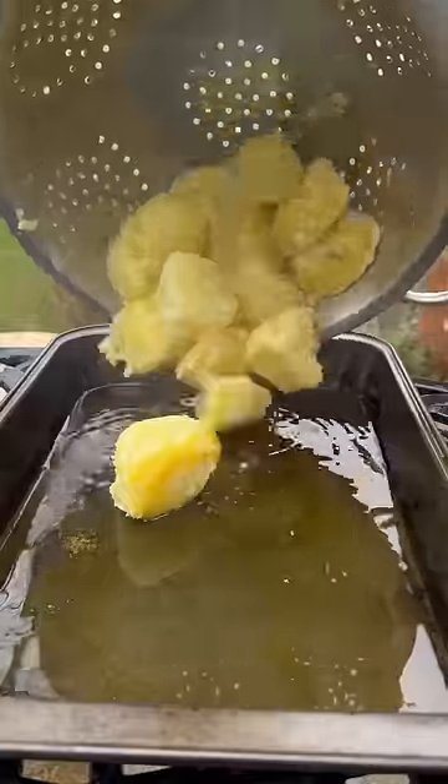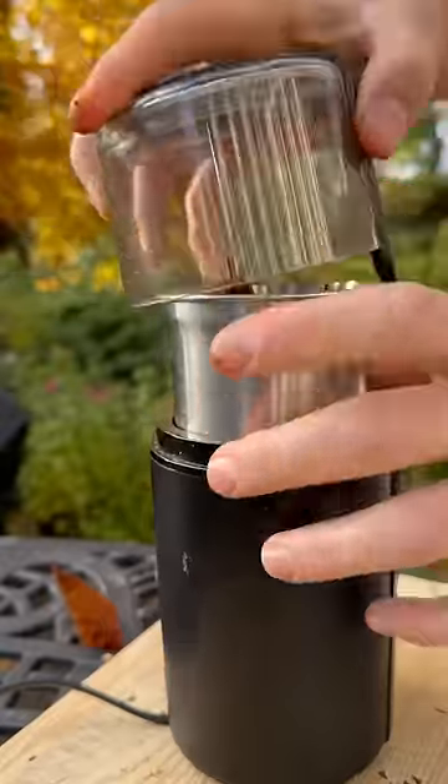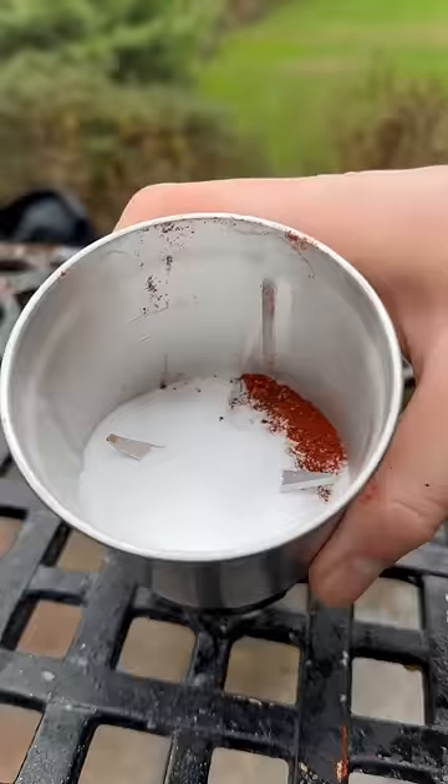I'll peel my taters, then slice and boil in salted water and drain them. Give them a shake, then into some hot buttery fat in my tray. Add salt flakes and bake, flipping them halfway to get these crispy roasties.